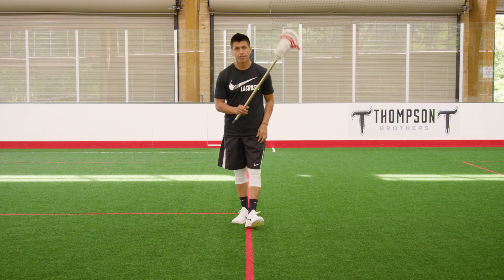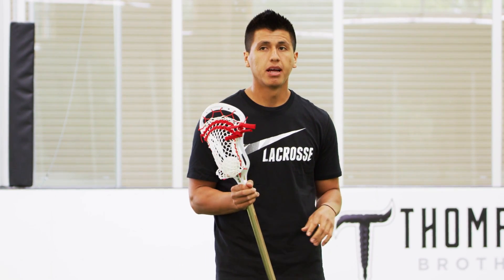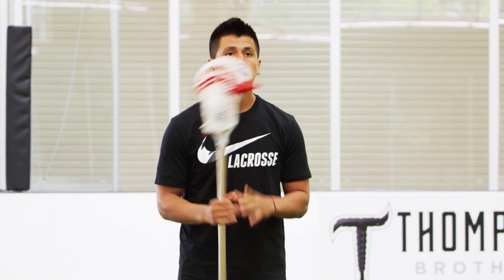With a split dodge, you want to start on your opposite hand — whatever hand you want to free up. So if you want to free up your right hand, start on your left. If you want to free up your left, start on your right.